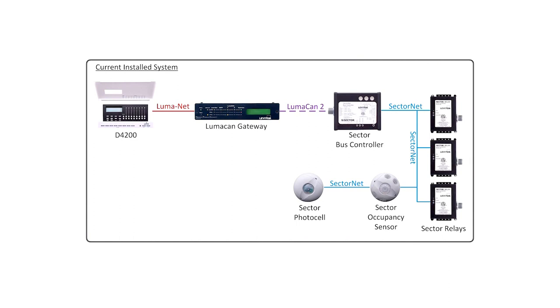In this system, we have a Dimensions 4200 unit, which is that 32-zone network controller running on the Luminet network. It's connected to a Luminet CAN gateway. That gateway converts it to Luminet CAN, which goes out to a sector bus controller and runs in this room — sector relays, also an Oxford and Photocell is involved in the application. Here's what we're going to do in the new system: the new system has a Sapphire touchscreen talking Luminet 3 to a gateway, which then is talking Luminet 2 to a sector bus controller and, consequently, the rest of the system.